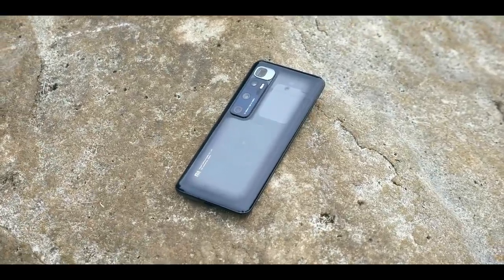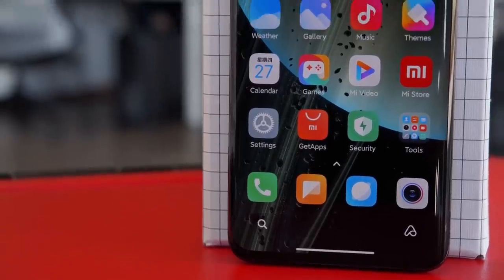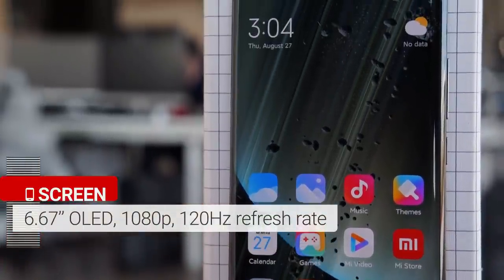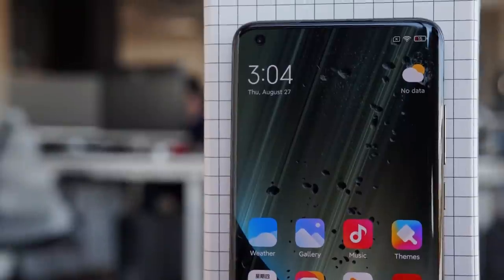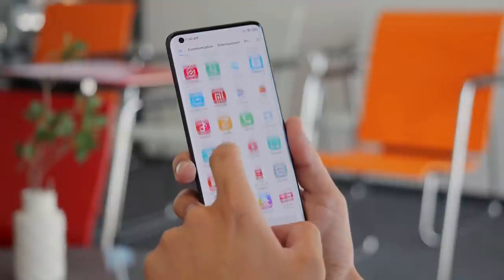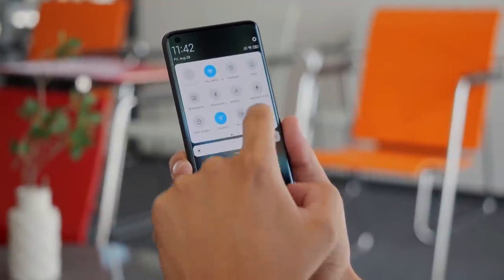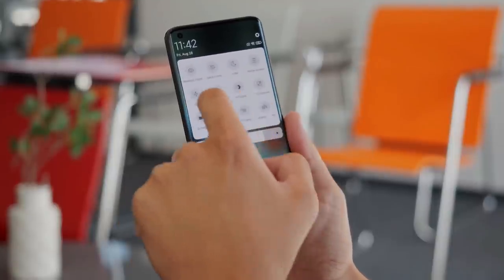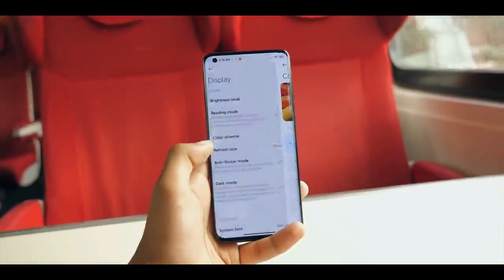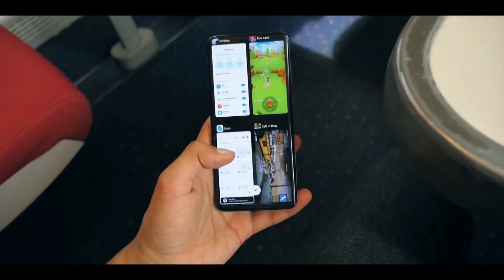The Mi 10 Ultra is not IP certified, which is unfortunate — other phones at this price point, particularly those from Apple and Samsung, offer protection from water and dust. Xiaomi opted for a 6.67-inch Full HD Plus 120Hz OLED panel. The panel is smooth, fast, and vibrant with deep contrast. Brightness was quite good even under direct sunlight, making the Mi 10 Ultra easily viewable.